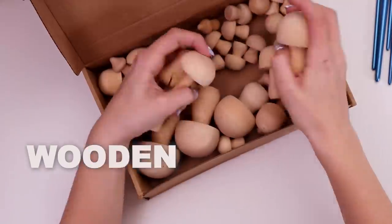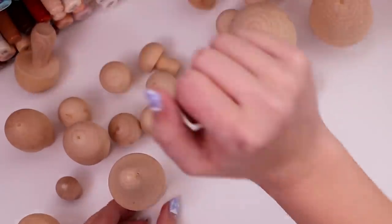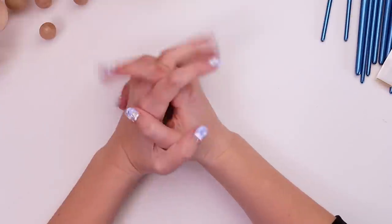I bought a big old box of wooden mushrooms and I'm gonna paint them. Some will be mushroomy, some will be lampy. If you don't know what that means, just wait, I'll show you.